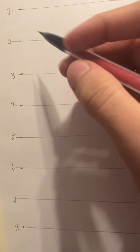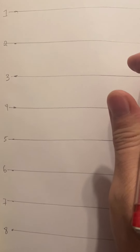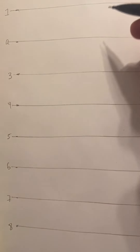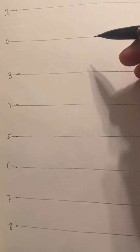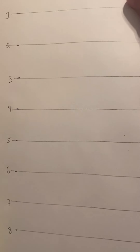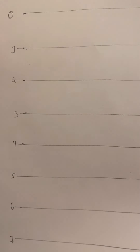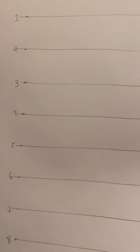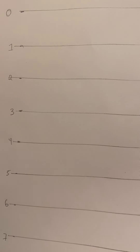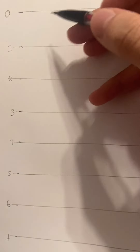Go ahead and draw a line going horizontally corresponding to each number. These are going to be the proportions we'll use for our male character. There's also a zero, so you're going to start with zero on the top and go all the way to eight.